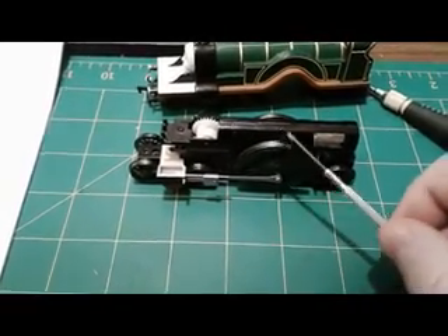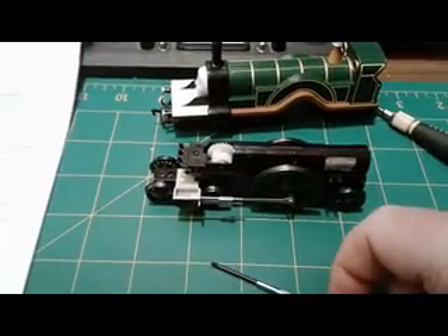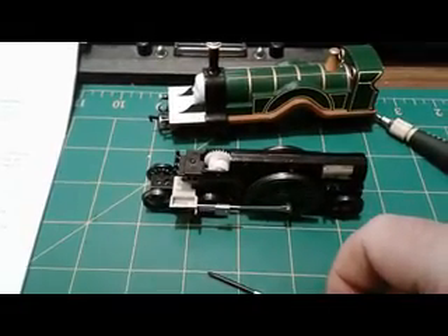I'm pretty sure one of the contacts isn't touching the wheels properly, so I'm going to start installing, grease it all up, and make sure I have proper contacts. When I get things installed, I'll be back.